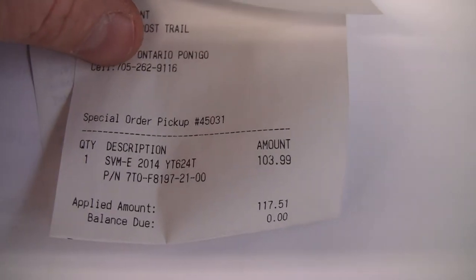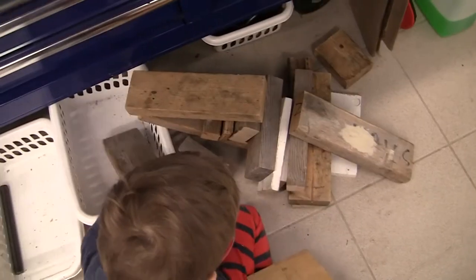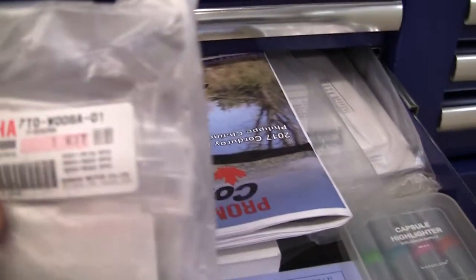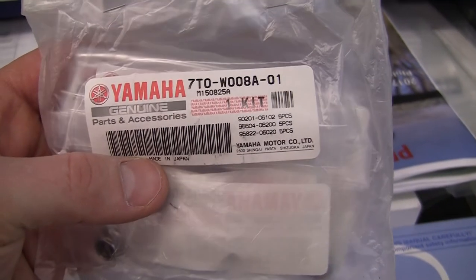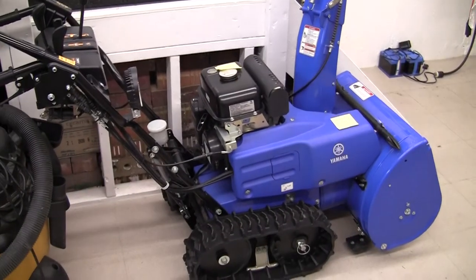The service manual is $117 — the part number is 7to-f8197-21. Here we also have a shear pin kit, part number 7to-w008a-01.